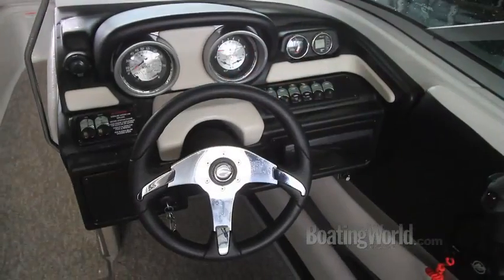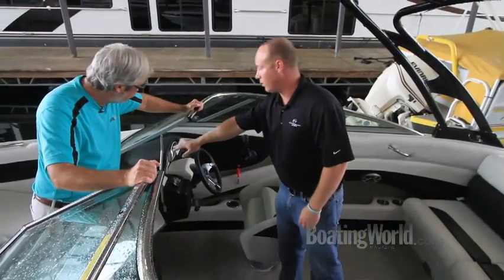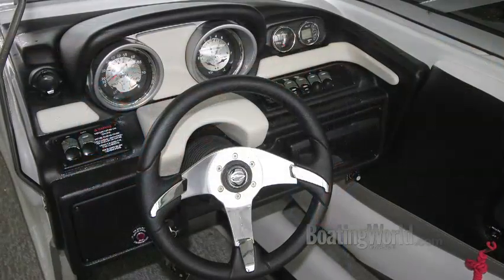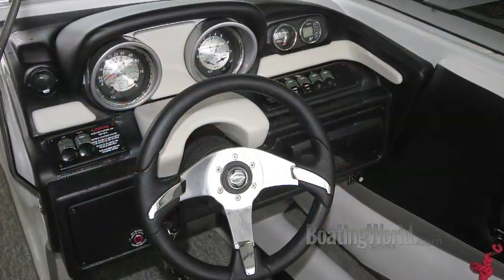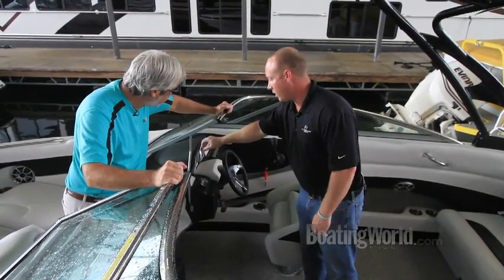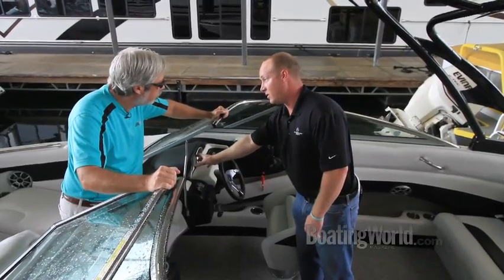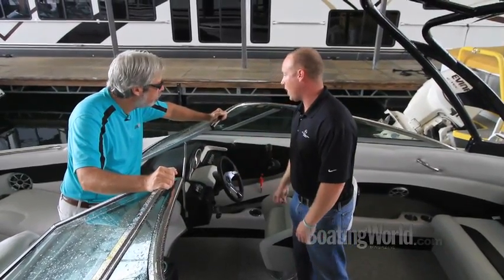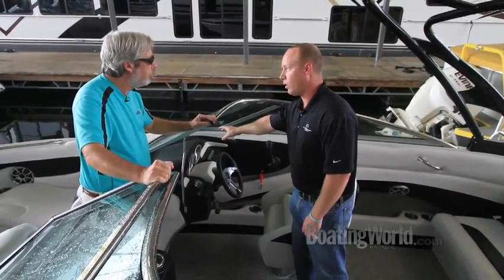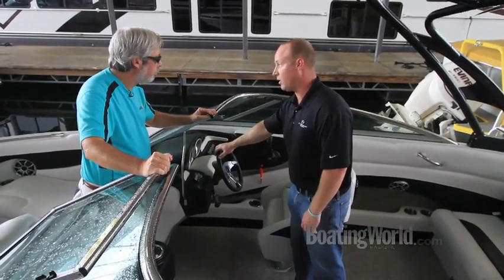The helm is pretty blinged up with a vinyl wrapped helm station. Standard would be a moon rock color — a grayish neutral tone — but this boat is geared more towards the wake boarder, so it has a black vinyl wrapped helm with cream vinyl accents and oversized 5 inch gauges for the speedometer and tach. The depth finder includes an outside air and water temperature meter, and tilt steering and a Sony CD player are standard equipment.